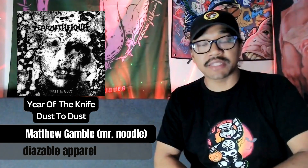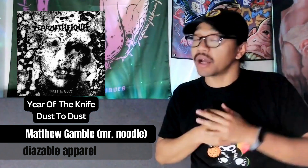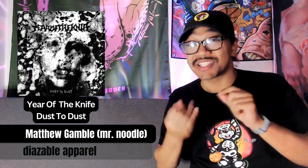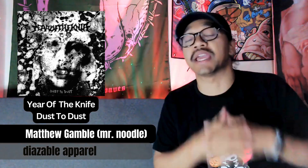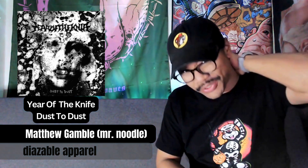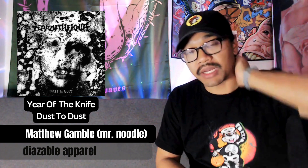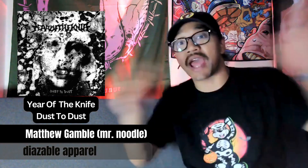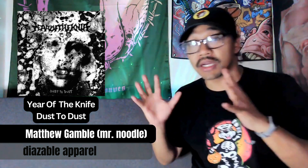Hey, what's up everyone, it's Matt from Diazable coming at you with another EP review. Today I'm checking out the EP from Year of the Knife, 'Dust to Dust.' I feel really bad about this because I tacked this on at the end of 2023 after listening to their full length album, but I was trying my best to be very objective even though this came out before I reviewed their LP.